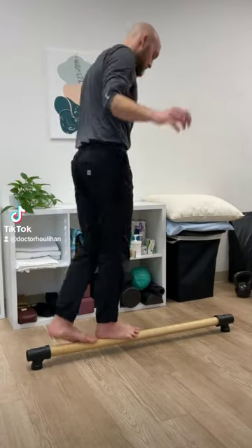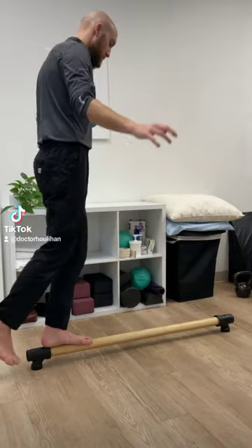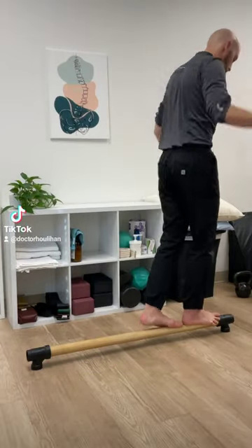Hey guys, Dr. Houlihan here. If you have access to a balance beam, which I highly recommend, I'm going to give you guys an example of a balance beam flow workout that you can do.